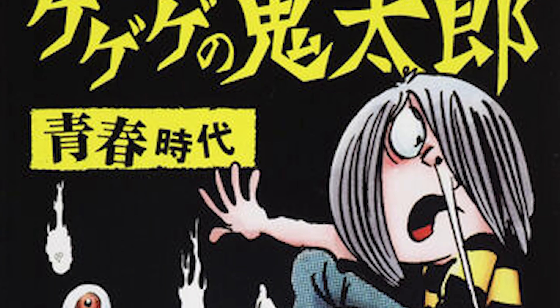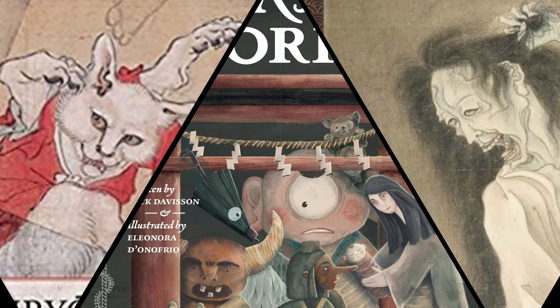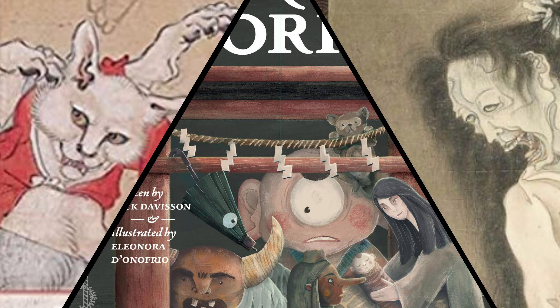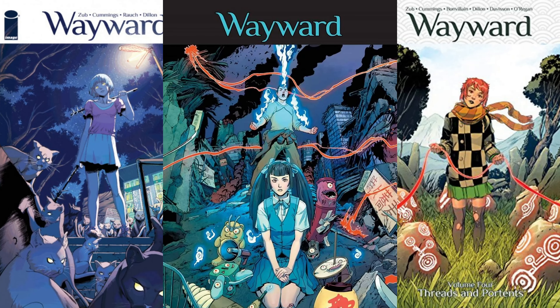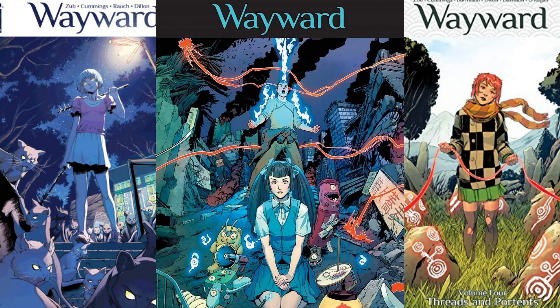Zach Davison is a super popular translator who has worked on a staggering amount of properties. He may be best known for his translations of Mizuki Shigeru's Gegege no Kitaro and his original books on Japanese folklore like Yurei: The Japanese Ghost, Yokai Stories, and Kaibyo: The Supernatural Cats of Japan. I'm also a big fan of the essays Davison wrote for Image Comics' Wayward, which I will definitely cover in future videos. Highly recommend Davison's books — they are super fun and informative reads, and I'll include links in the description below.